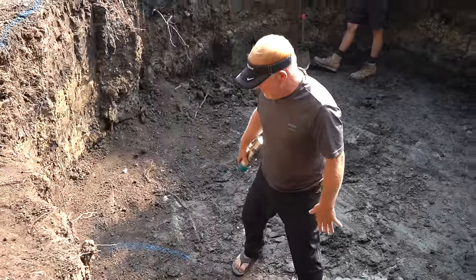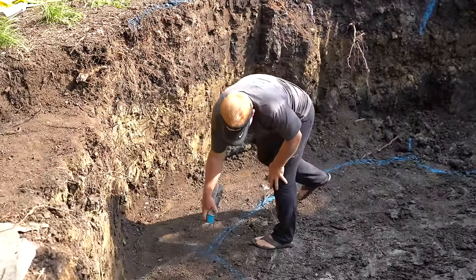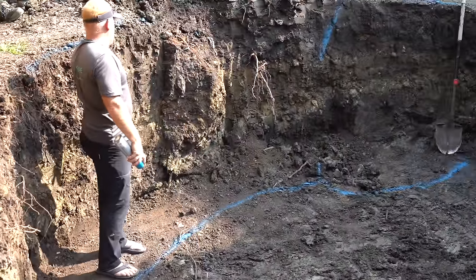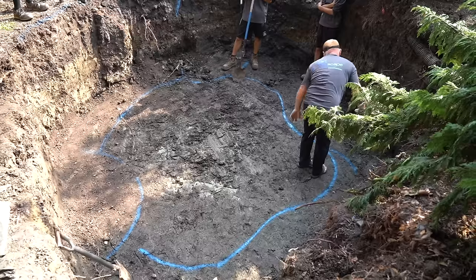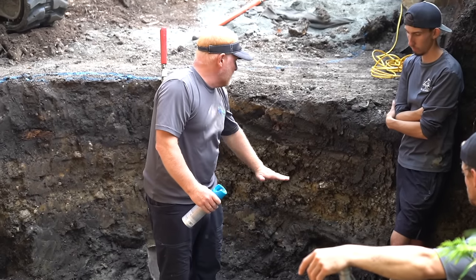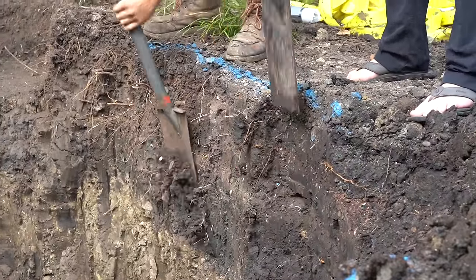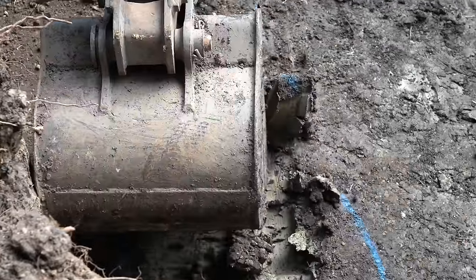Looking at some of the designs: that blue line marks out how far the bowl is going to hang out, that line is going to be for a stacked Unilock wall going in there, and inside that other blue line is really the deep part of the pond. I want this pond to be about four feet deep — kind of like a deep plunge pool. Here I am digging out the foundation for that Unilock wall.